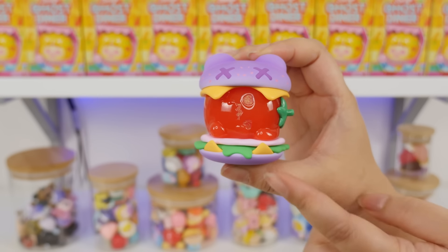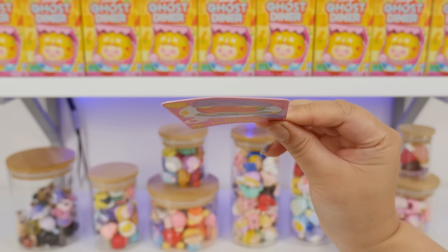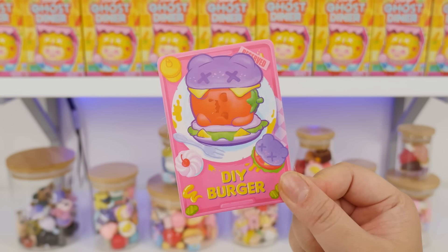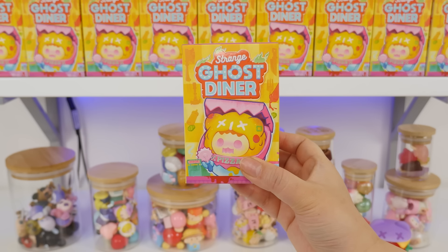I think it goes like this, because the cheese is supposed to look like fangs, maybe? Here's the card. I'm not a huge fan of them taping it to the bag because the card gets bent — this one is a little curved. But this is DIY Burger. We indeed did DIY it. Would you guys call this a main bear, or is this not a main bear? I have to see the others before I decide.